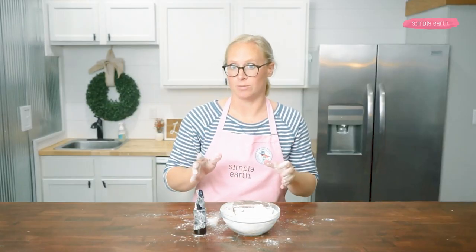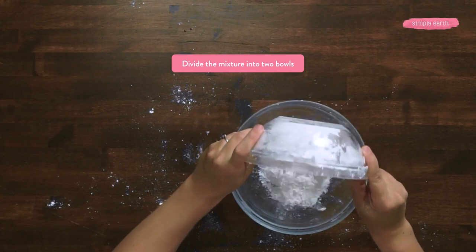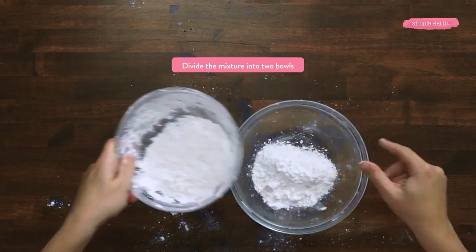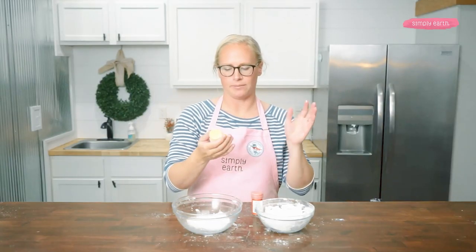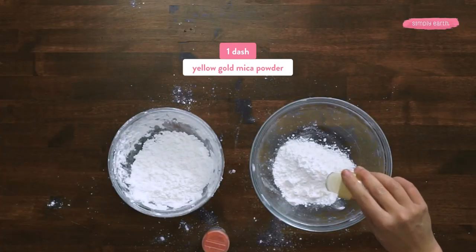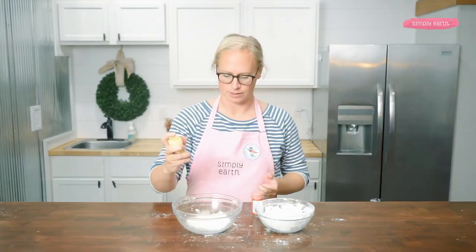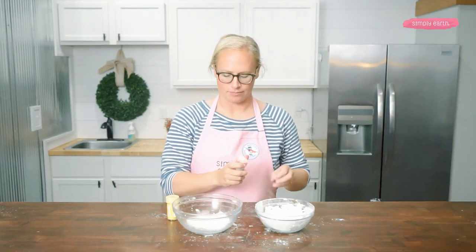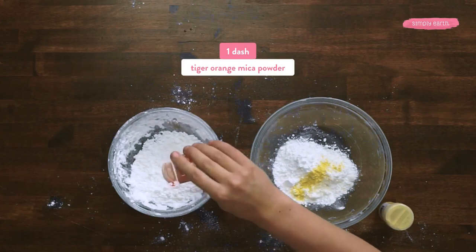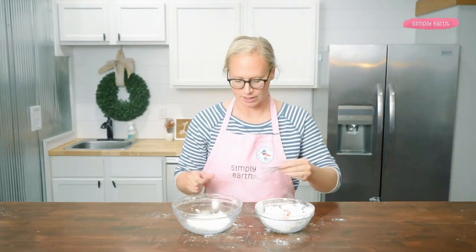Now I'm going to divide it into two bowls. To one bowl, I'm going to add a dash of yellow gold mica powder. If you want a darker color, you can add more mica powder. The amount is pretty flexible — you can do a little bit for a hint of color or more for a darker color. I'm going to mix each of these.